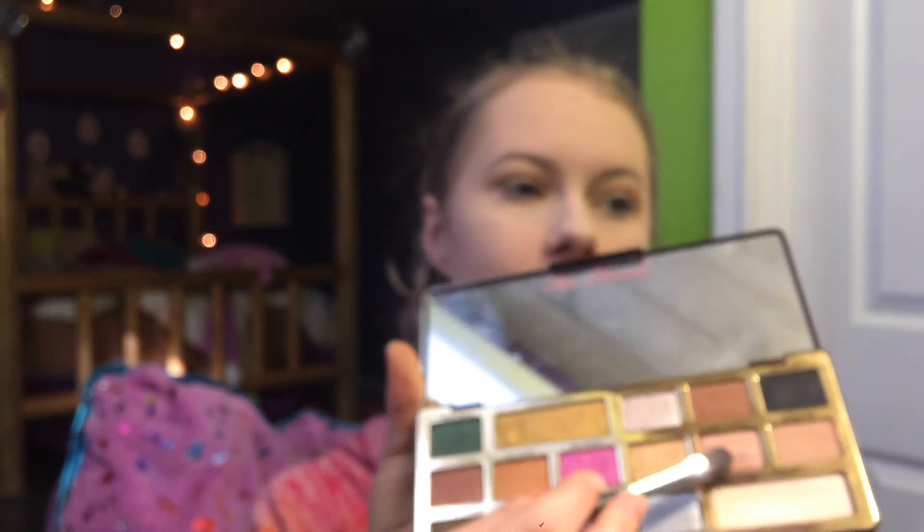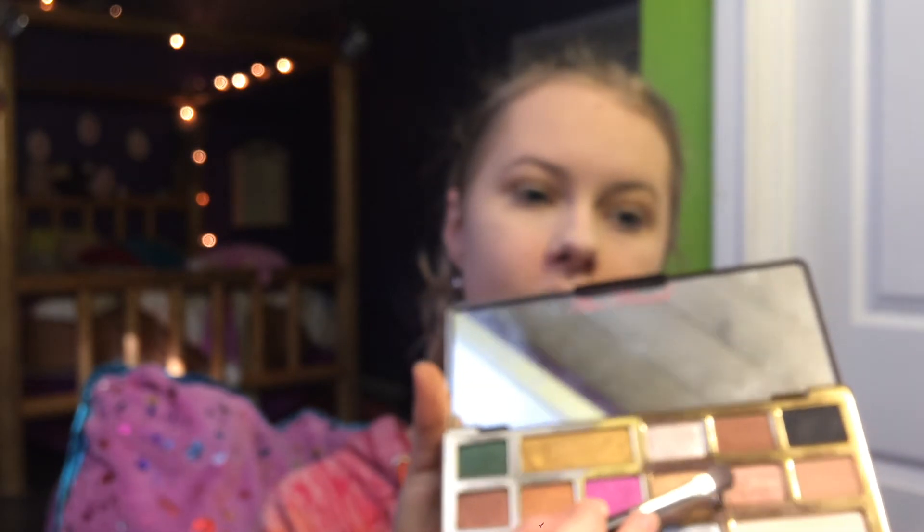Now, taking the shade Classy and Sassy — it is right here, it's a beautiful kind of rose goldish shade. And I'm just going to put this on this flat brush, spray it with this Too Faced Hangover Spray, and it will be so pretty.